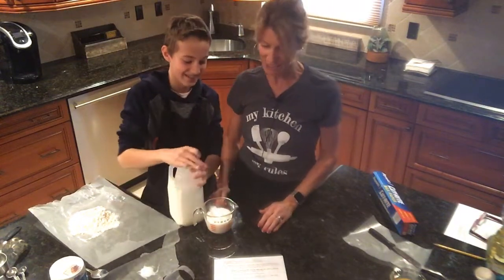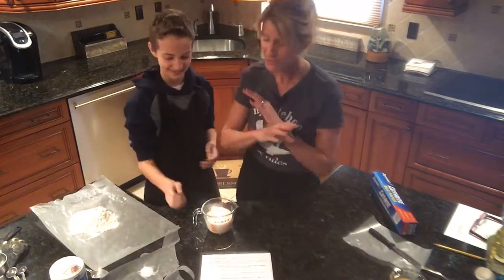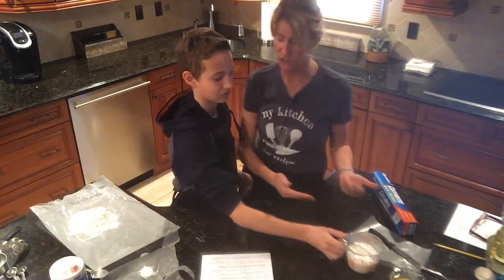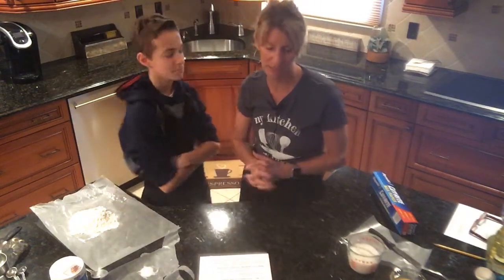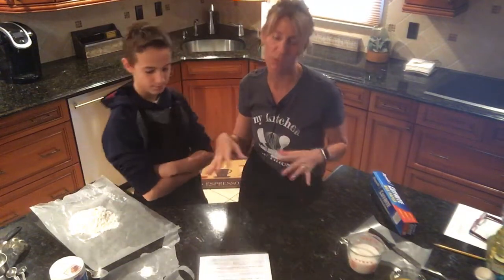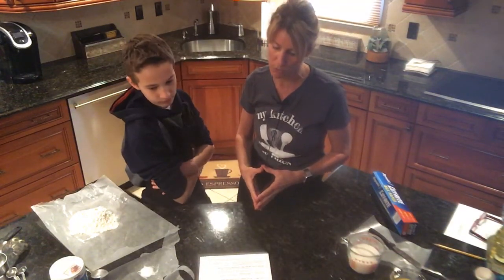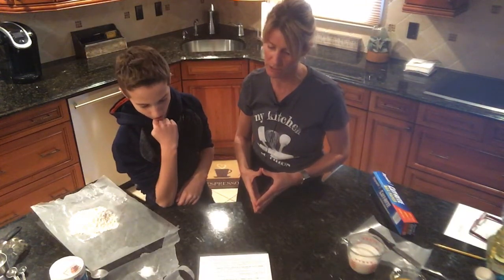My kitchen, my rules — put that back exactly where it's supposed to go. In school I would check all your measurements, making sure you have one cup and not a half cup, so you're able to eat these. If you're at home you wouldn't have to do it this way, but I'm going to show you how to do it as if we were in school. It says: in a small bowl, sift together the flour, the sugar, the baking powder, and the salt.